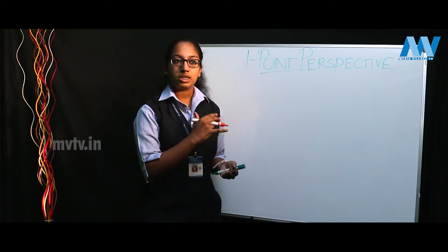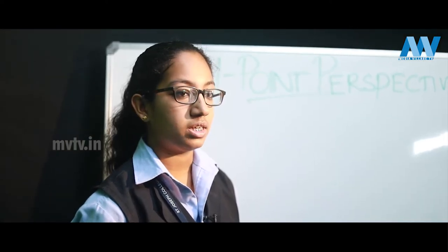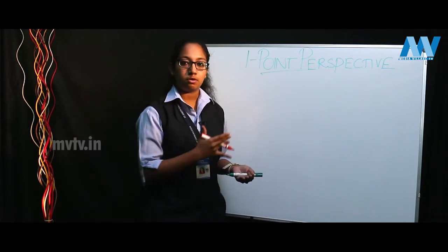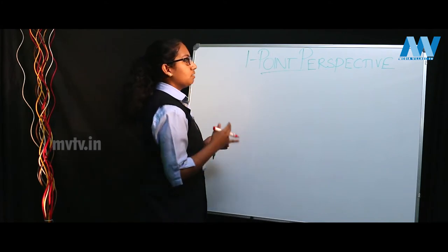The one point perspective is the easiest to learn and understand, while two point and three point cannot be learned unless you have the basic understanding of one point perspective. So let's begin with the one point perspective.